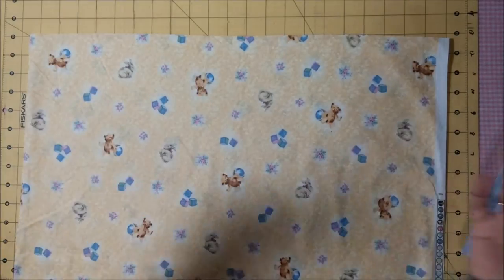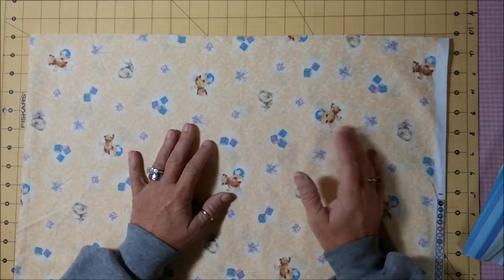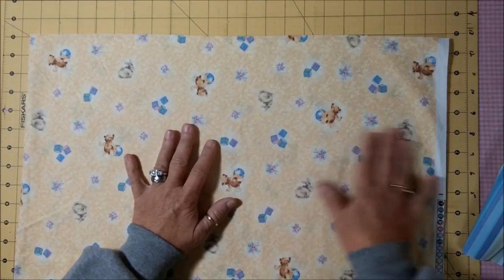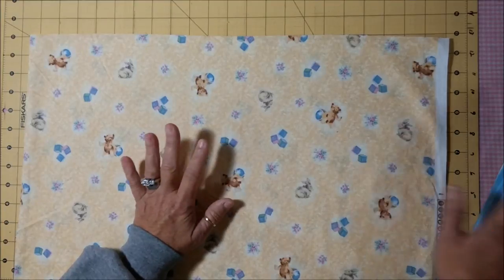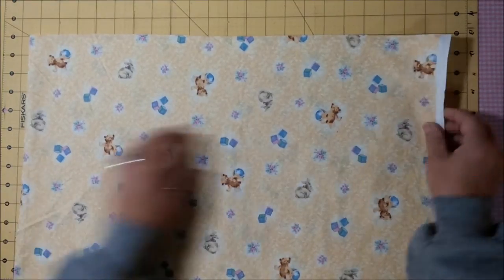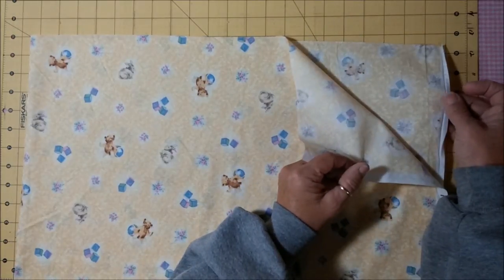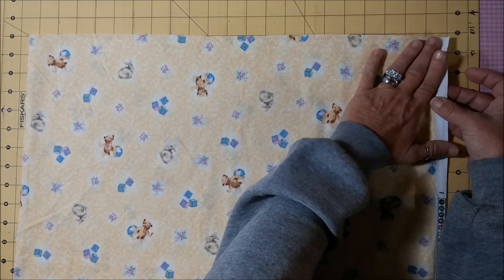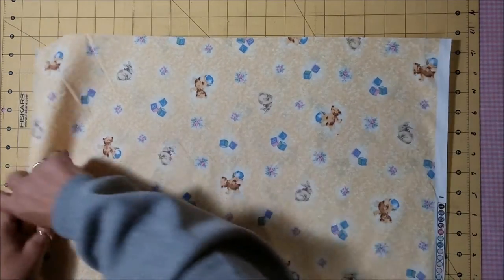This is going to require two coordinating fabrics — always try to choose something fun and bright for the children. The main part takes three-quarters of a yard at 44 inches, not the 60. The header is one-third of a yard. It comes off the bolt with your selvedges, and you want your wrong sides together — you leave it just like that, because that's how I cut mine.